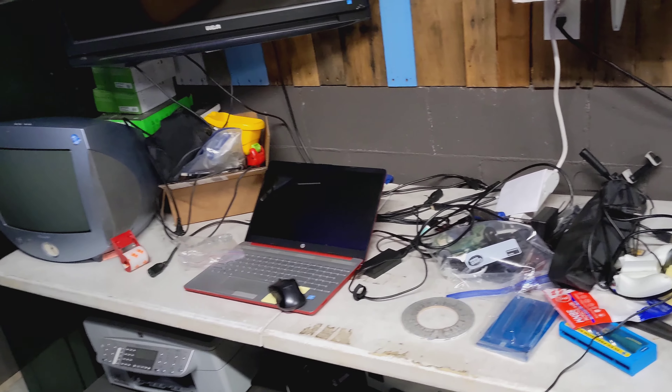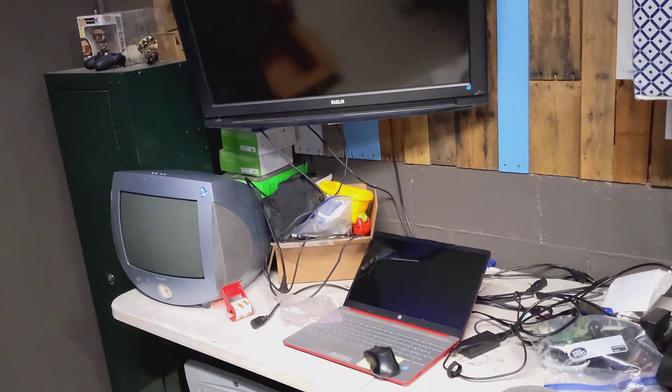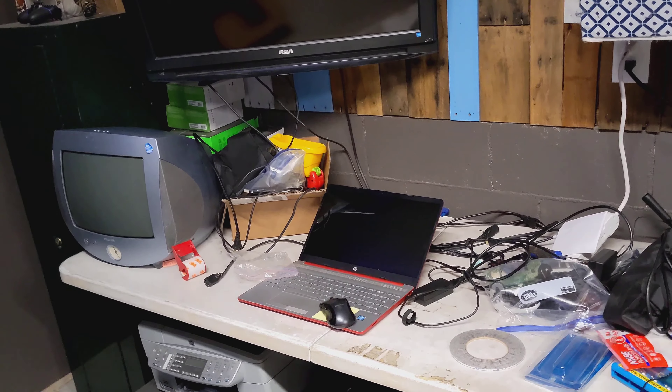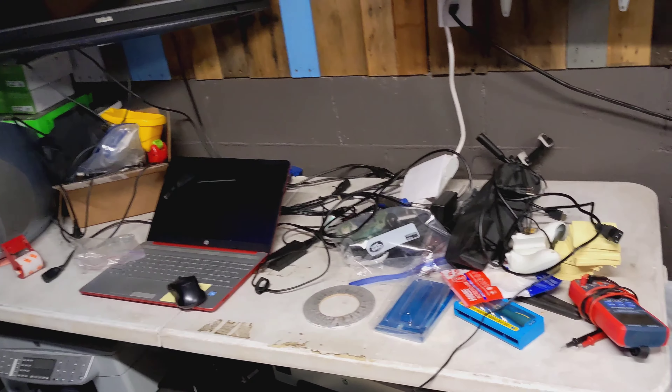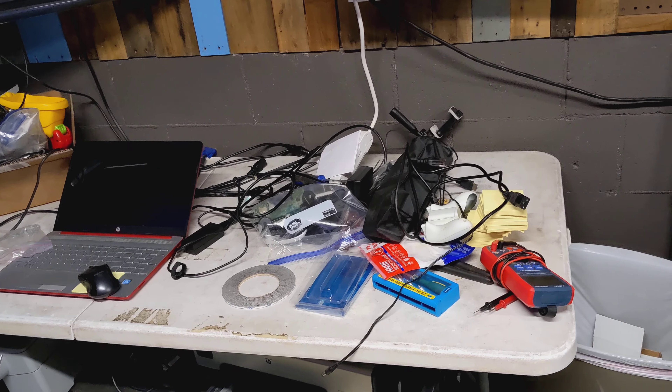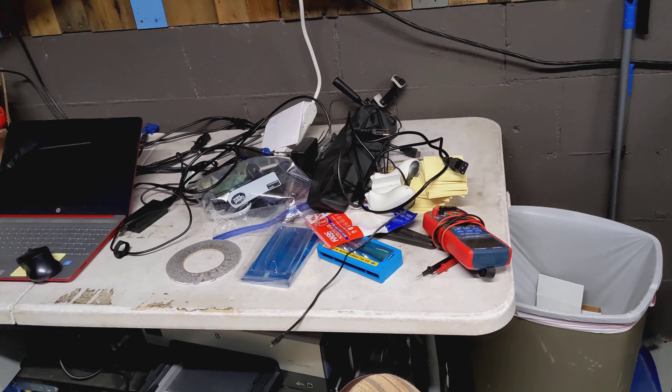And then this is kind of a test bench area. I've got a couple of different screens. That laptop I was just working on for a customer — I had to set it over there to get it out of my way. And kind of a catch-all bench for different cables and stuff. My multimeter is supposed to be over with my soldering side station.